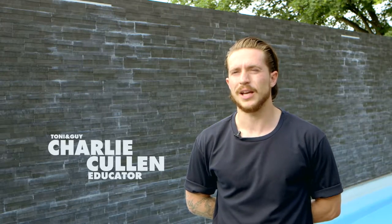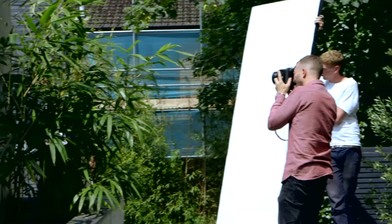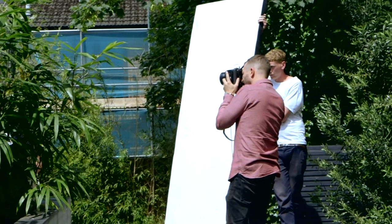I'm Charlie Cullen, I'm an educator for Toni and Guy London Academy, and today we're shooting the menswear for Toni and Guy magazine summer edition.